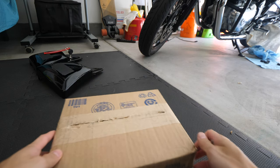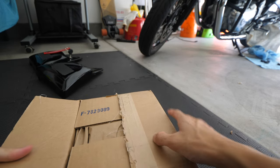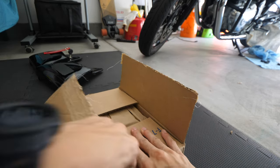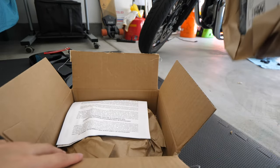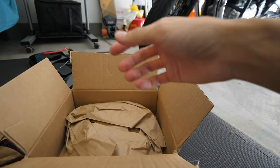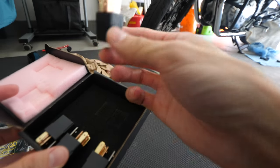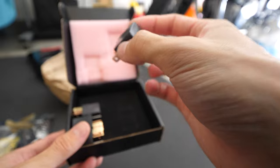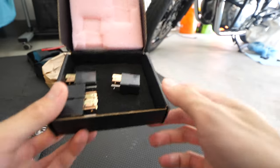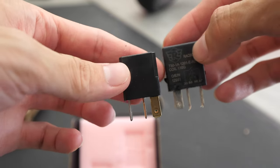So for the replacement relays, my original choice was going to be the Bosch 0332201107. After poking around online at different websites, it came out to a total of $10 to $11 a piece. So I went and got the next best thing — these are the Panasonic CM1-R-12V. I got these on Amazon — it's significantly smaller than I expected, and these came out to be $6 each. They're significantly heavier than the OEM ones. This is an OEM relay and this is the Panasonic — and I will go ahead and install these on the bike.